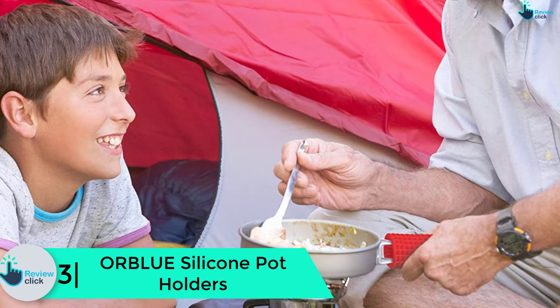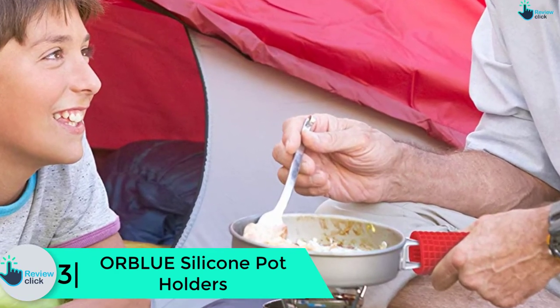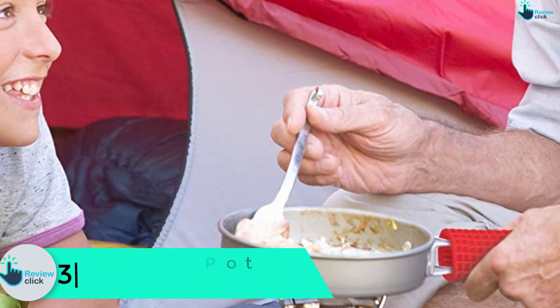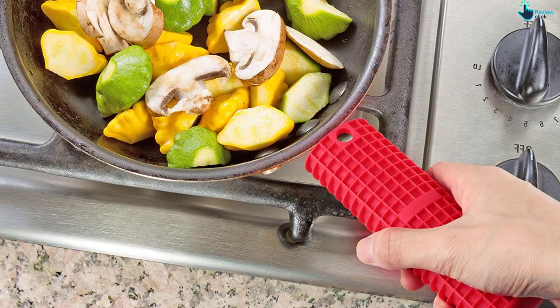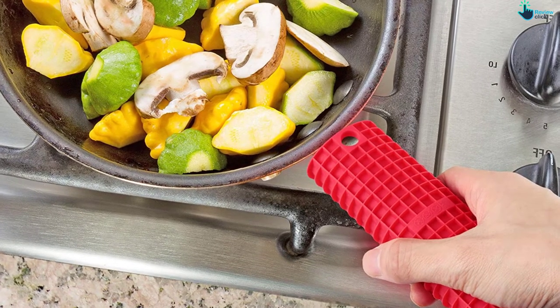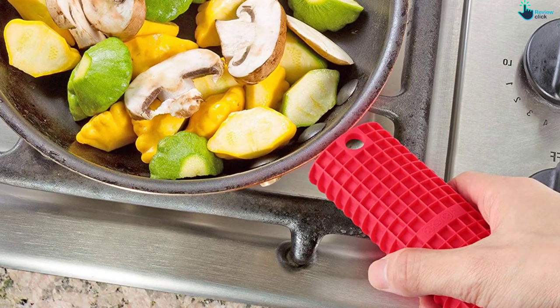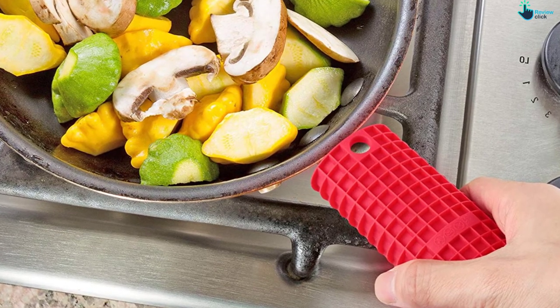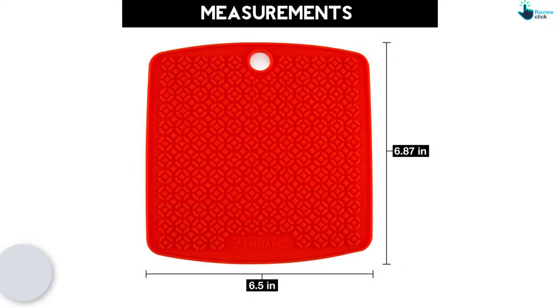At number 3 we have the Orblue Silicone Pot Holders. Both amateurs and professionals will love these red silicone handle holders. They are perfect for a range of cooking accessories including pots, pans, skillets, and griddles, and are much safer and more effective than cloth holders and mittens. The fairly thin material can tolerate high temperatures and will provide a firm hold.